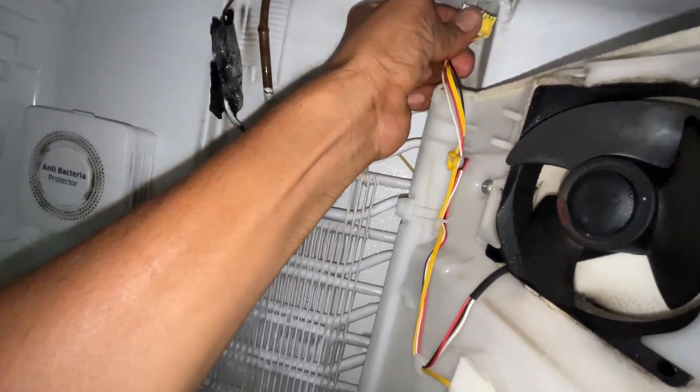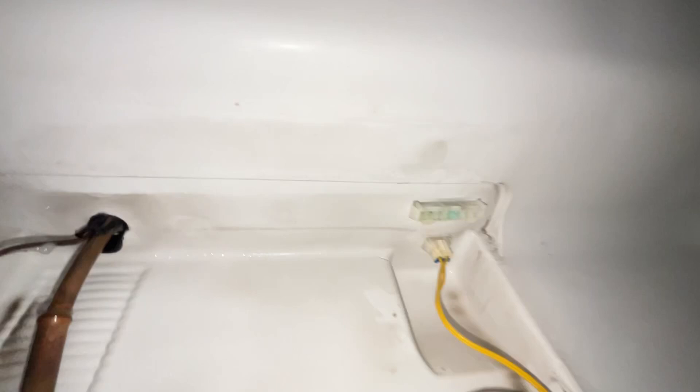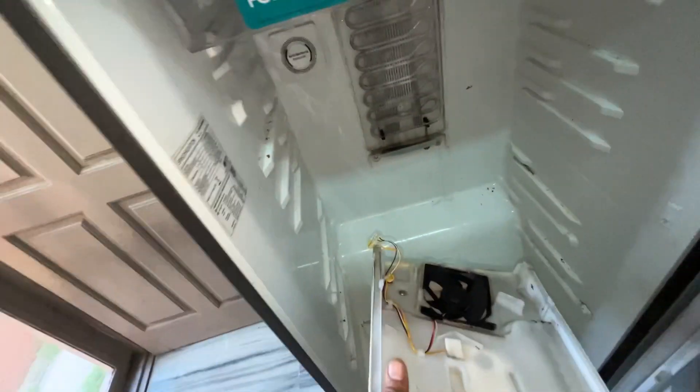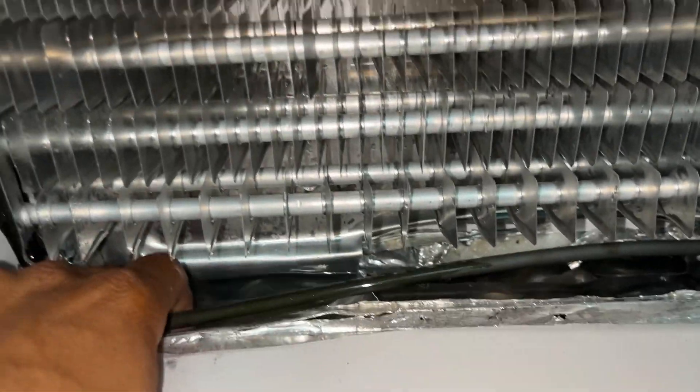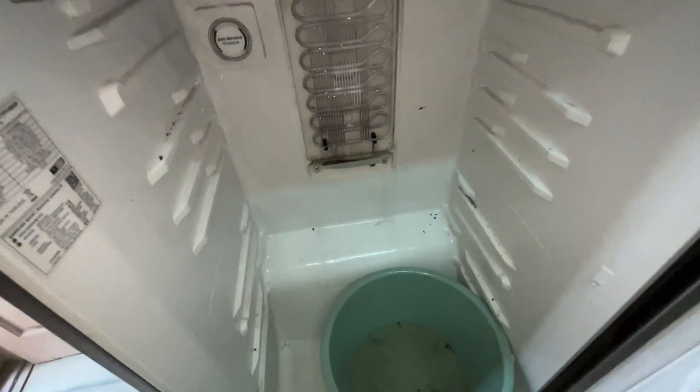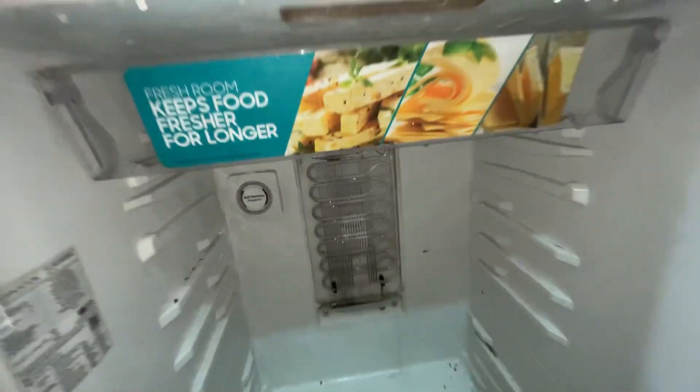It is going to remove the sensor clips. It is going to absorb moisture — there is a cooling sensor. The ice is not going to remove the water. The air is not going to remove the water. The air is not going to melt.